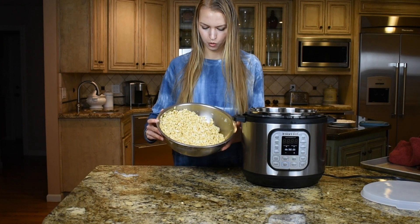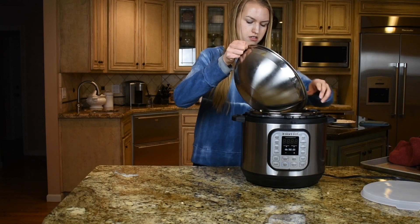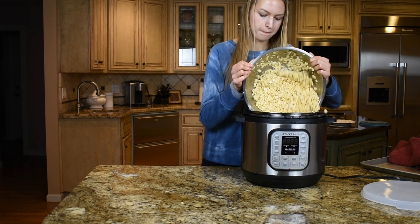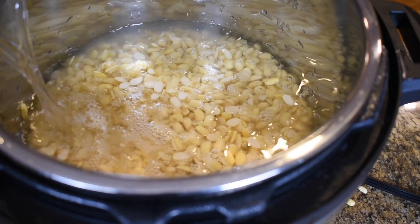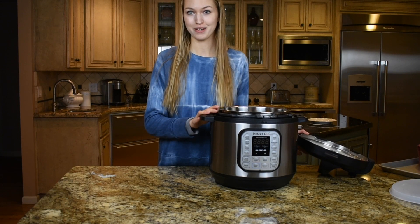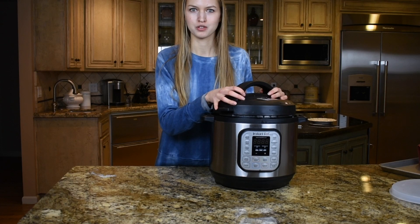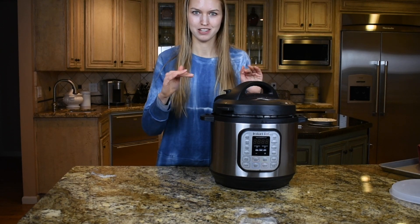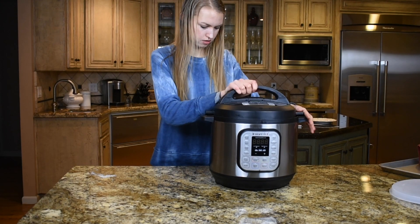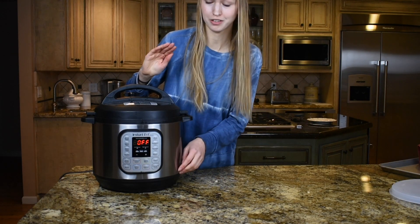I've mostly de-hulled all of my soybeans and now I need to cook them in the Instapot. I've got the beans in the pot and I'm going to pressure cook them. The Instapot manual says to cook for 20 minutes but last time I did that and it turned out complete mush. So I'm going to try high pressure for 10 minutes and then check on them.